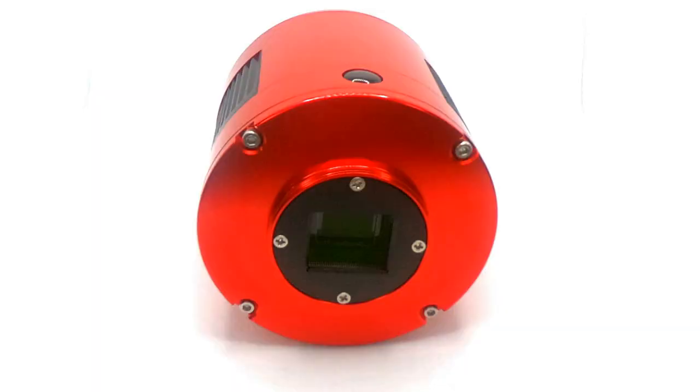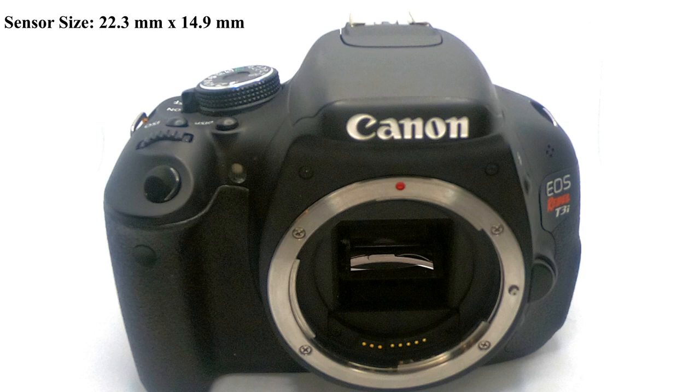The first set of differences between the two: this ASI-183MC Pro has a much larger sensor than the T3i. This is about a one-inch square sensor inside of this camera. I can't really see the sensor because it's covered, but you can look up the specifications online. This is simply considered a crop sensor, where this one is almost a full size sensor. This means I have a larger field of view with the Canon T3i than I do with this.